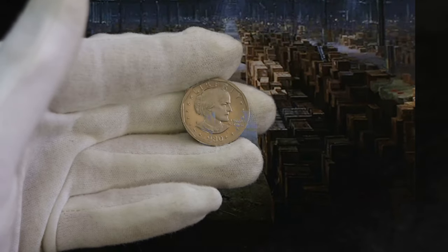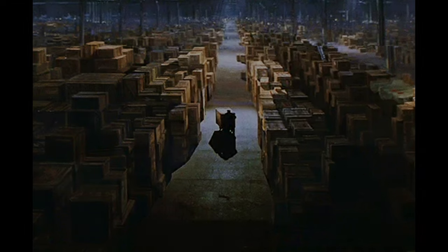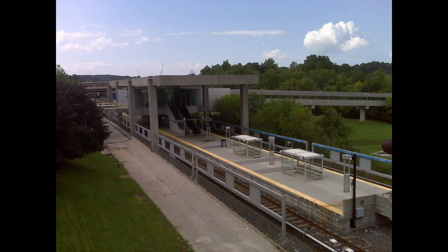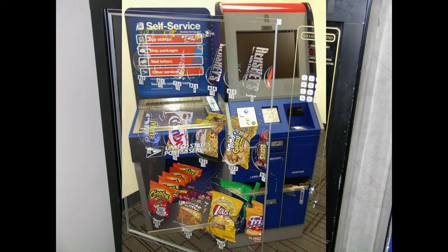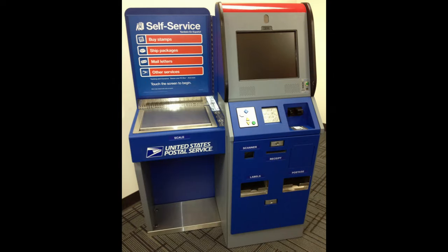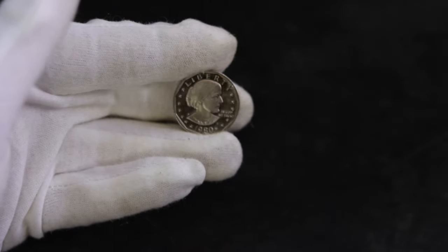The stockpile sat in government vaults until the end of time. Just kidding — that would have made for a really boring end to this tale. The Anthony dollar began to be used in businesses such as subway transit systems, most notably the Baltimore Metro subway link in 1984, which used the Anthony dollar as its token. Vending machine operations undertook $100 million in services to retrofit machines to accept the new coins, and in the early 1990s, stamped vending machines in United States Postal Service offices.